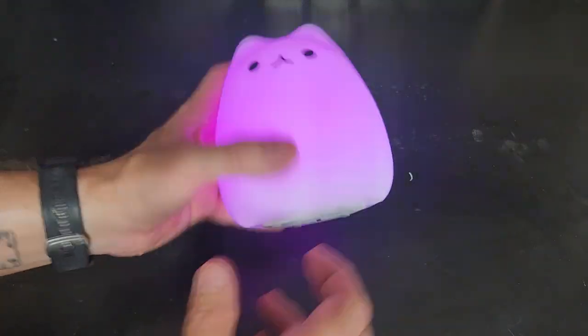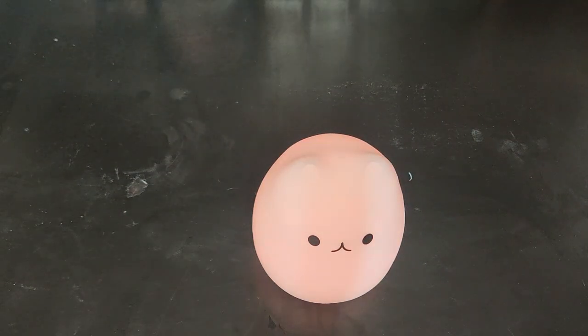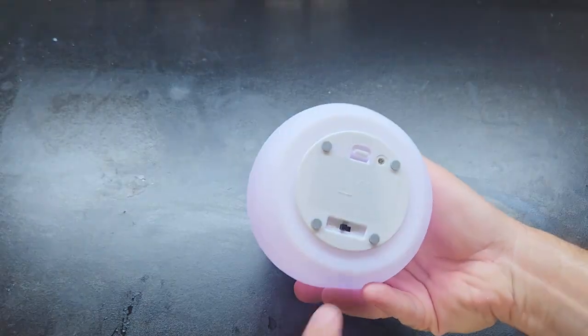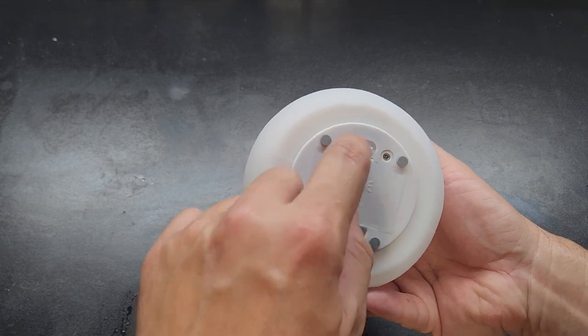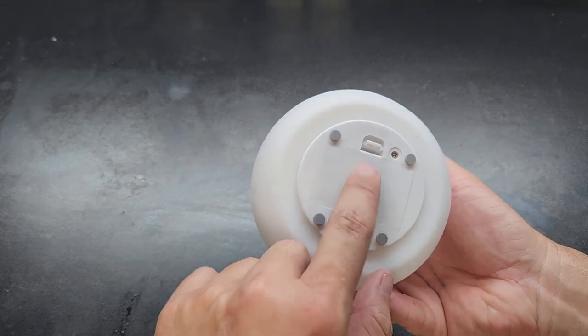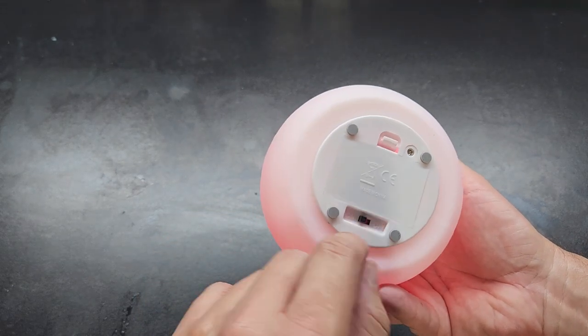As for the batteries — I won't open it up now but it's pretty standard. It takes three triple-A batteries. You remove this little screw here, pop it open very easily, and it's three triple-A batteries.